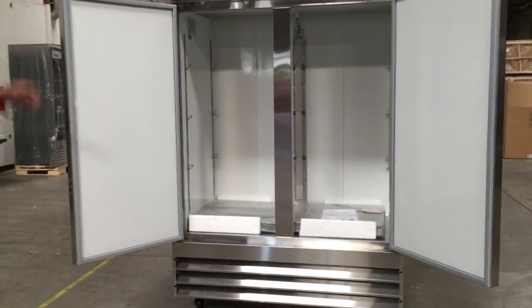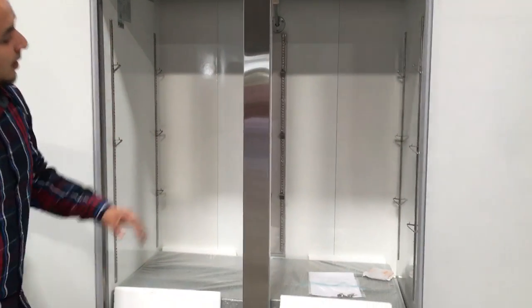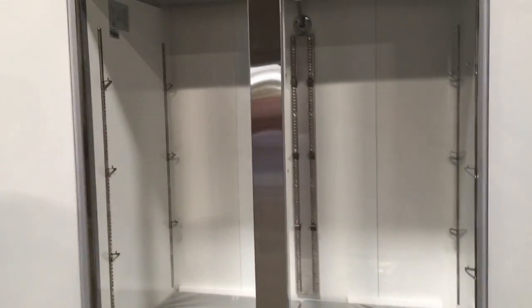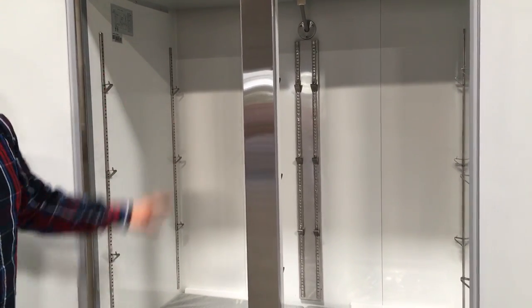You can see a really nice, beautiful look inside as well. It comes with six shelves — three on each side. If you see the clips on the walls, they're easily adjustable, so you can adjust your shelves up and down.